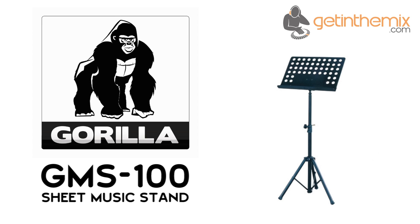For more information and current price, please click the link below, and don't forget that the Gorilla GMS100 sheet music stand is available from gettingthemix.com now.